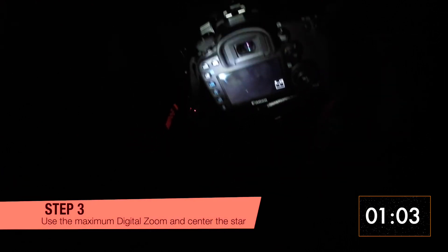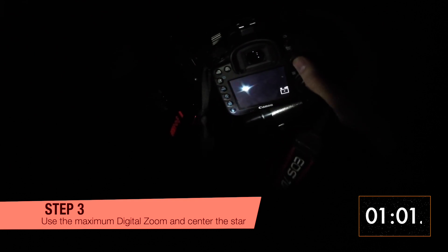Step 3: Use the maximum digital zoom your camera would allow to get a closer look at the star and center it.